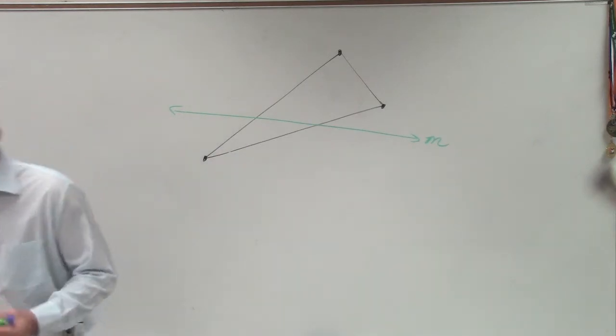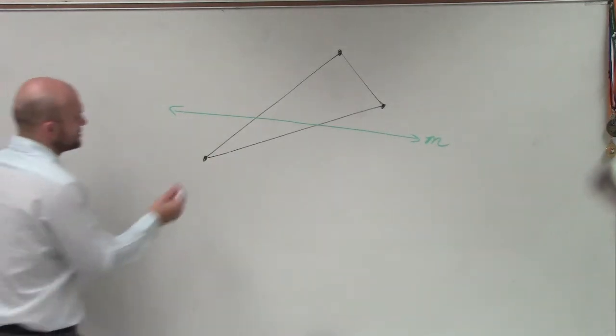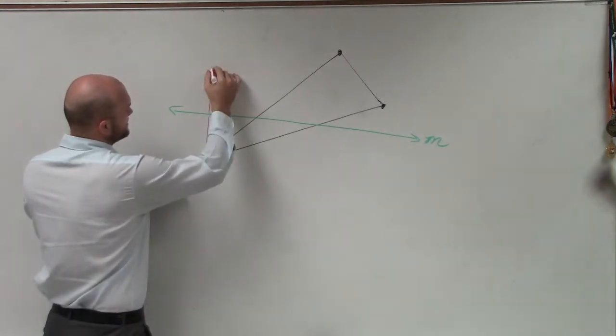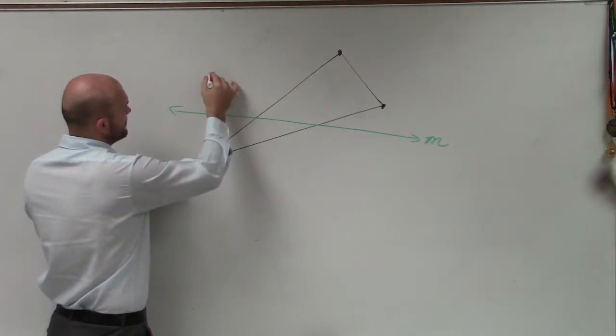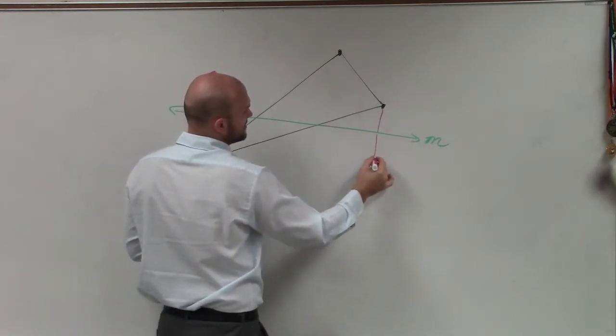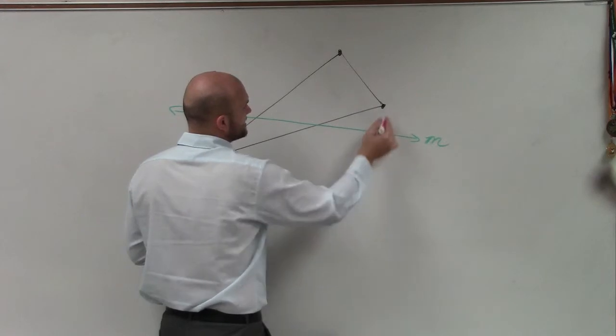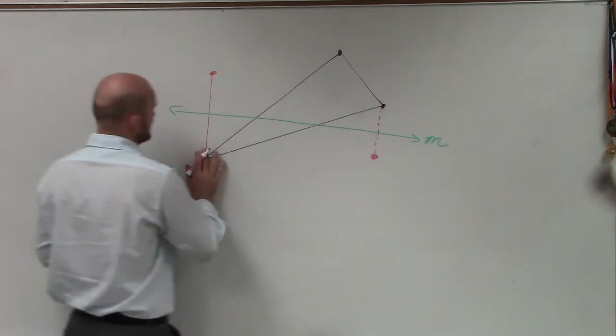All you want to do is just reflect each point over the line. So if this point's here, let's say it's that distance, then that's going to be over that distance as well. If this is this far over, then that one's going to be that far over. And then obviously we don't need these lines, but we can think of those as maybe dotted lines.